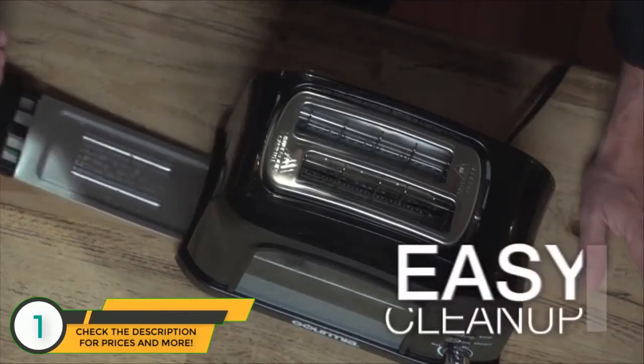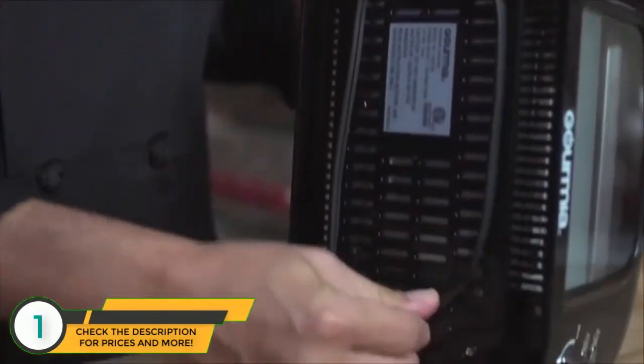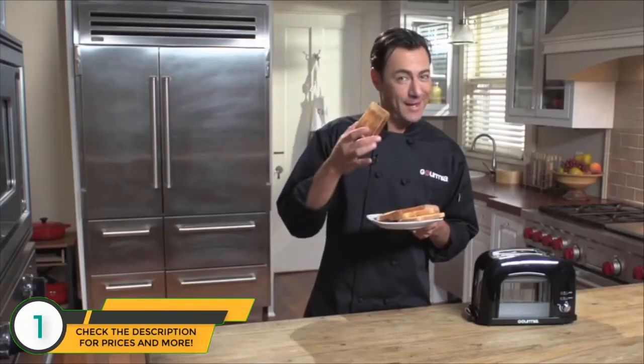Clean-up is a breeze with the slide-out crumb tray, and there are convenient brackets on the underside of the unit for storage. Leave it to Gourmia to build a better toaster.